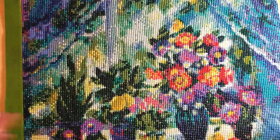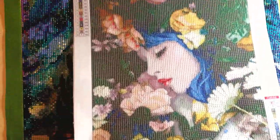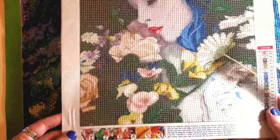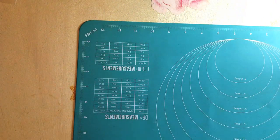I'm just real quick going to show my next canvas that I'm going to start working on. This is a 30 by 40 - it's a garden girl. That's what I have for that.